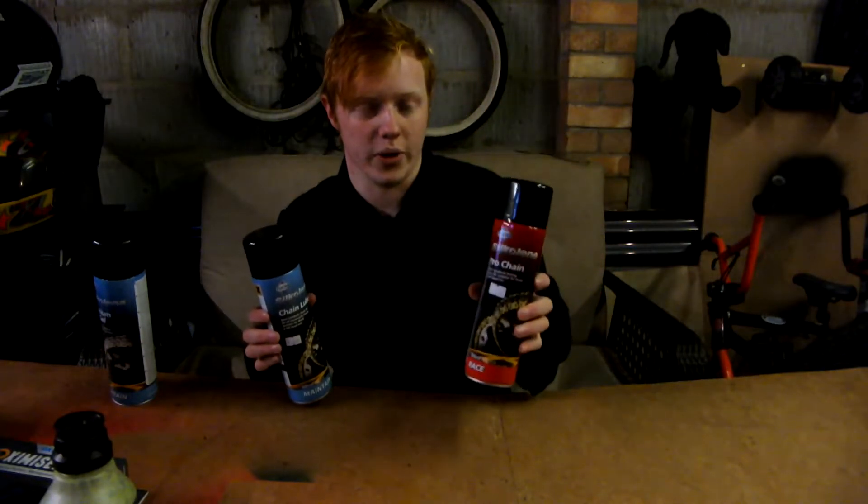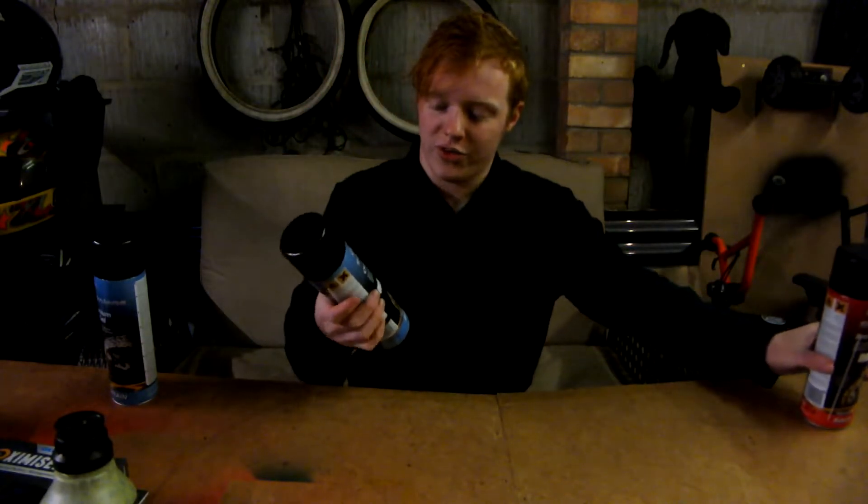Next up we have the regular chain lube. This one's the cheapest at $8.99. This is just for anything — you can put it on literally anything. Like if you have a pedal bike, you can put it on that. You can put it on your normal road bikes that don't require that much attention. This is for things that aren't for racing that need a bit of maintenance, but it isn't that important that you need to keep it really, really high level.